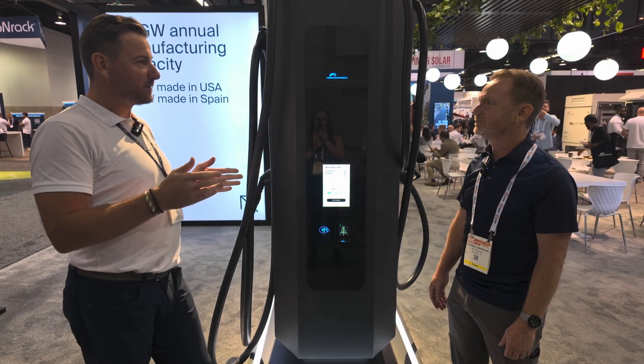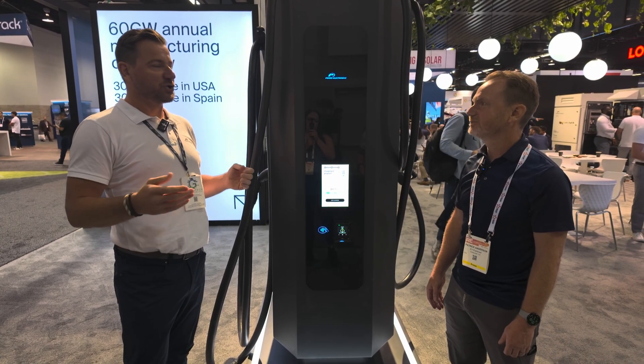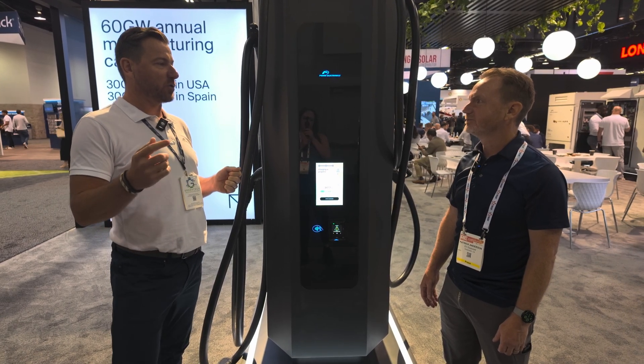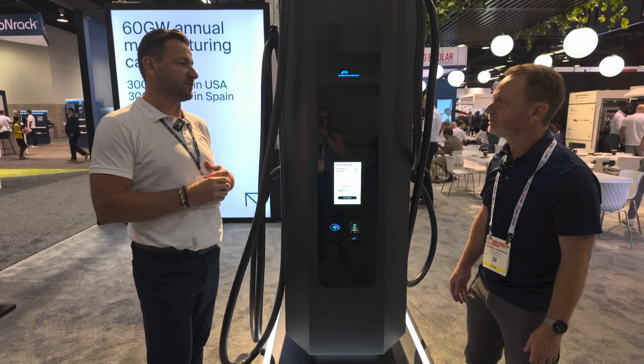We also put together a university for our customers where they can train their own people to service these. We have various levels — A, B, and C — that you can train your people on and they can actually service the chargers themselves. And in the future, we're going to be able to tap third-party organizations to be able to service these as well. So there are lots of different ways to service these units in the future.